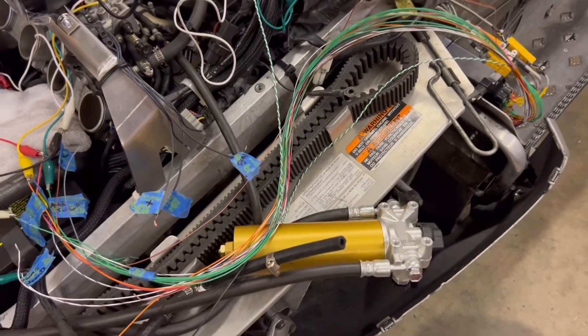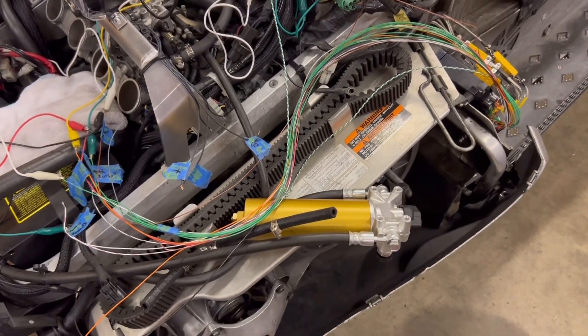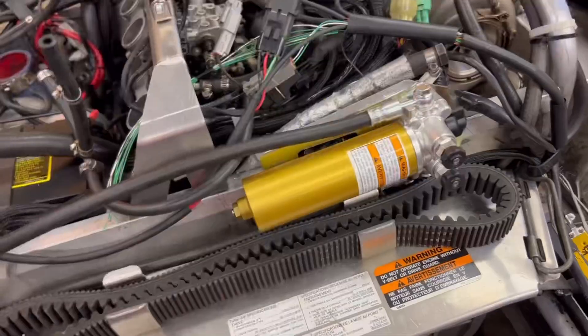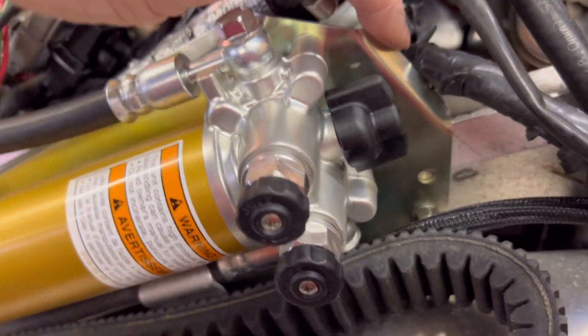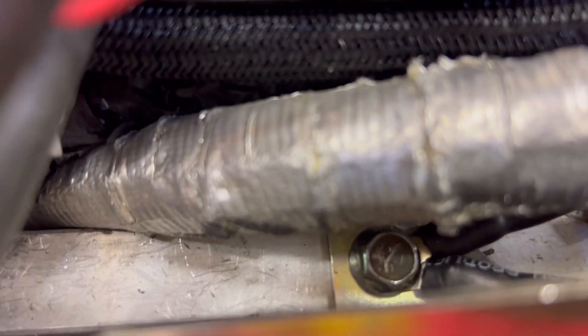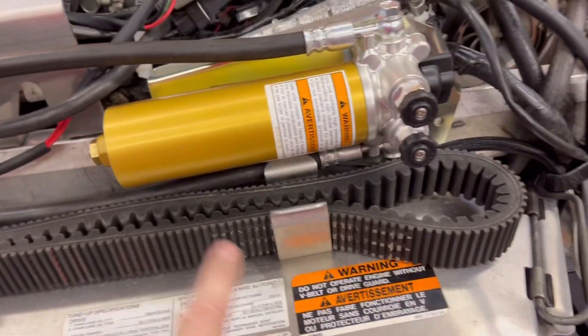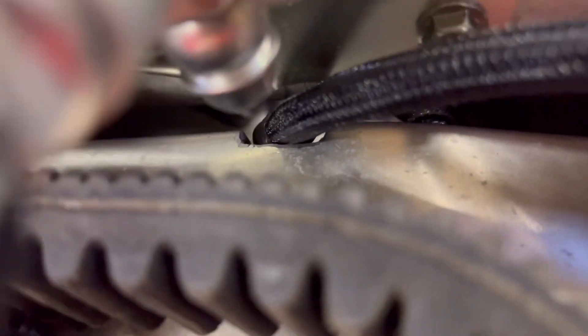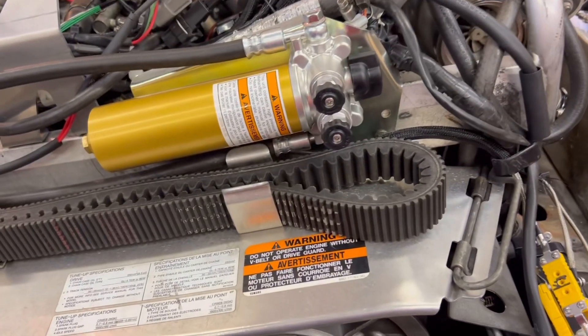This reservoir for the YRSS has been floating around since last year — time to make a good bracket for it. Made a nice bracket here. I added a rivnut down here and used the existing factory rivnut right there. I can clear the belt, clear the guard, get everything on and off, and also clearanced a little spot for my EGT wires. That one's done.